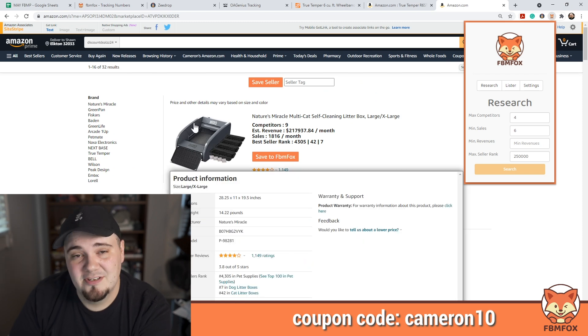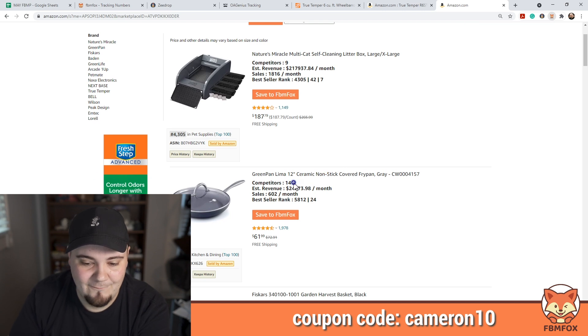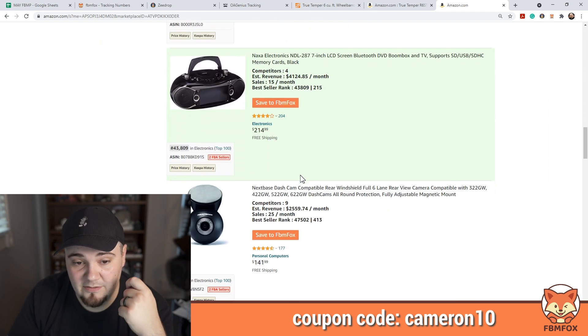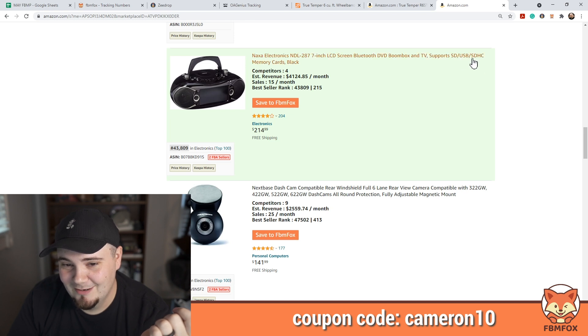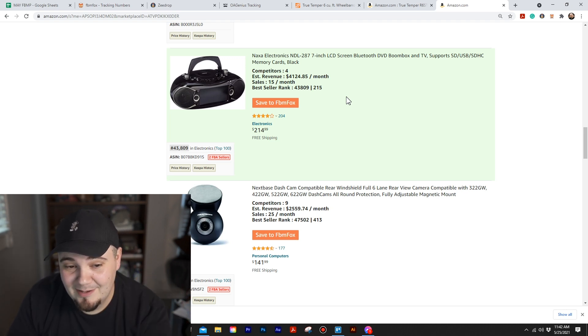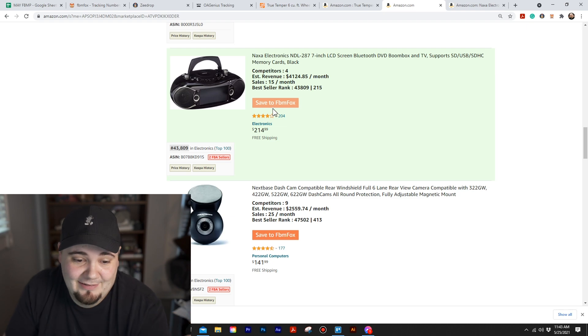Scroll up — these items don't meet the criteria so they're not lit up green, but it still gives valuable information. Just because something has 14 competitors on Amazon doesn't mean it has a bunch of competitors on Facebook. We use this to make educated decisions. This one's green — it's a boom box with an LCD screen, DVD player, SD card and USB support. Four competitors, 15 sales a month — I'm going to save that to my FBM Fox account. I'm listing that thing.